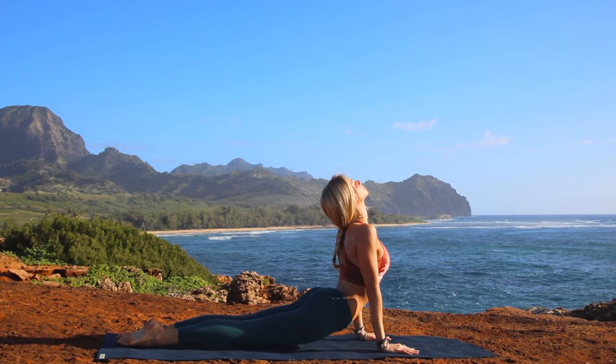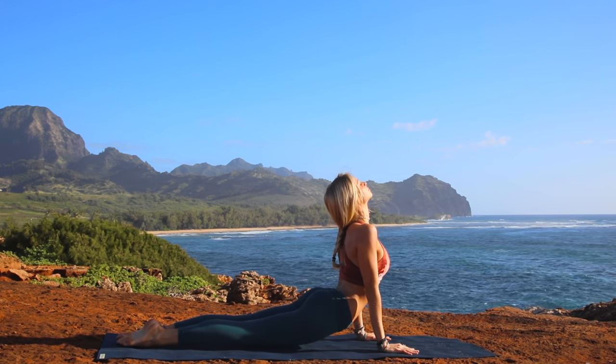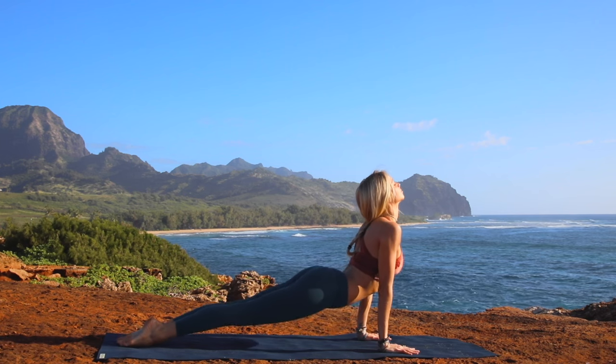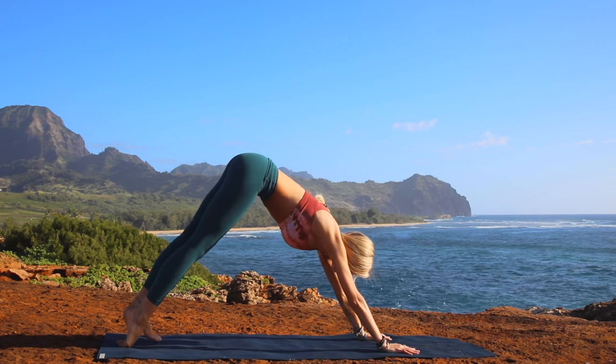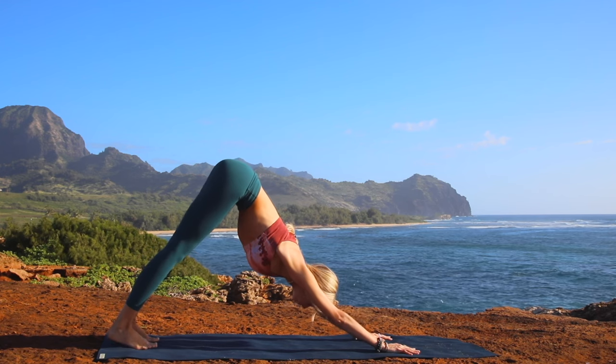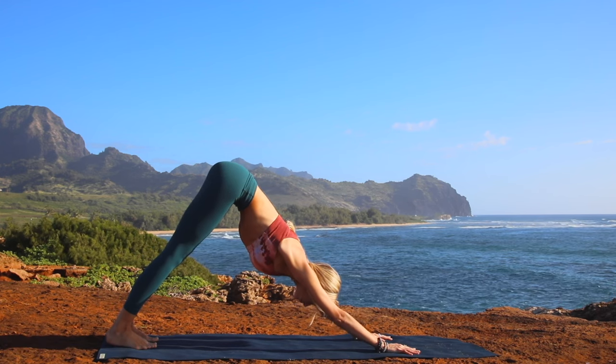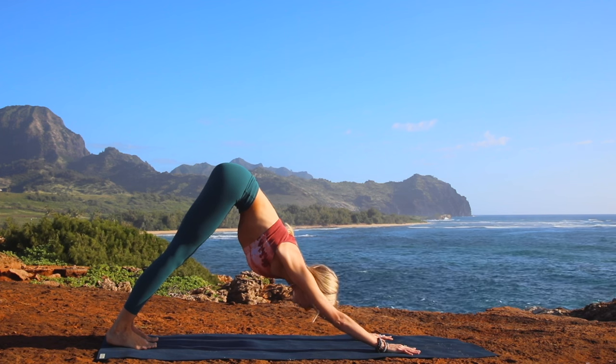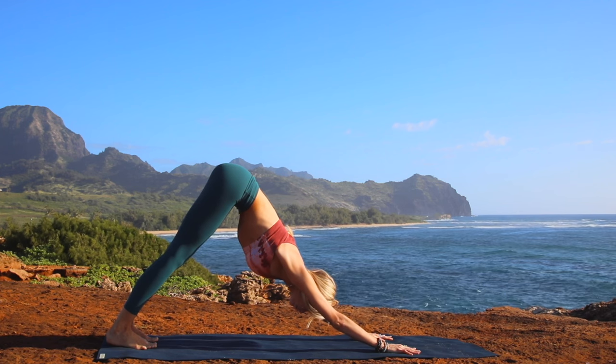Beautiful job. Slowly from here, let's lift and open ourselves up into a full upward facing dog now. See if you can lift the thighs off the floor as you point your toes, extend the knees. Inhale. Exhale. Push yourself back into that downward facing dog. Good job. Just take a second here — find that breath, find that connection between your hands, your fingers and the mat.